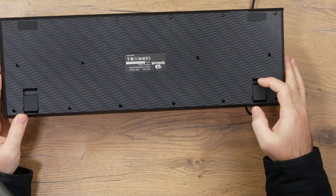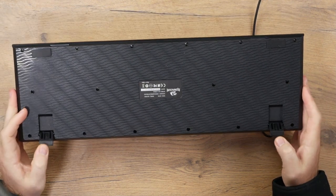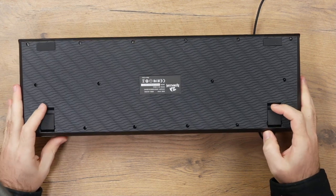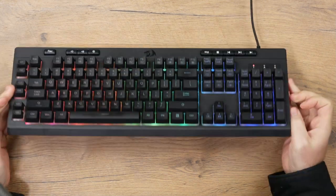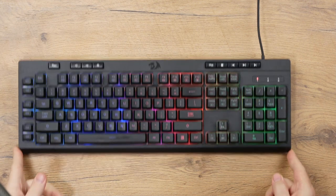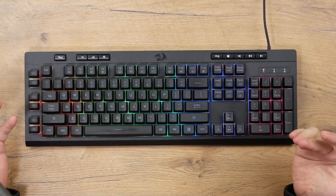Underneath the keyboard you do have flip-out keyboard feet at the top. They have rubberized textured grips both when flipped out and flipped down. They do an okay job at keeping the keyboard in one spot, but if you're going to be rough with it, it is going to move around.